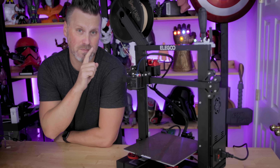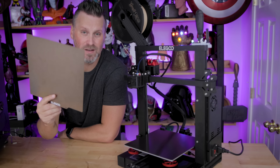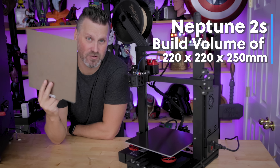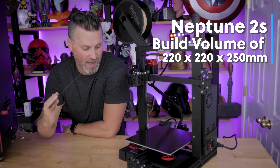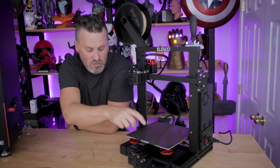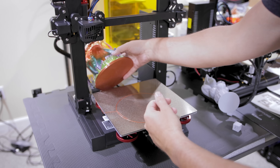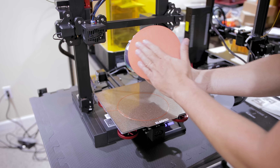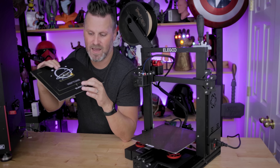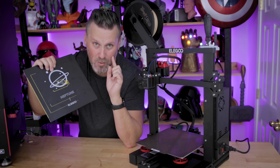The first thing you might notice about the printer is that it has a different build plate than the standard Neptune 2. It comes with this aluminum PEI sheet that has a textured side and a completely smooth side, and it comes with a magnetic base already preloaded, so you don't need to use any clips. You can just take the build plate straight off and flex your prints once they're finished. The standard build plate on the Neptune 2 is nice, but it's not a magnetic build plate — it has a build-tack-like surface which prints stick to really well, maybe almost too well.